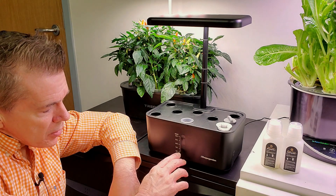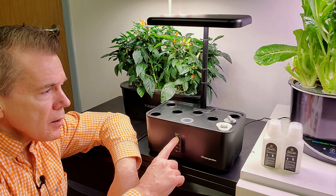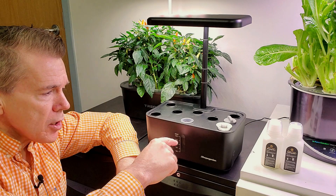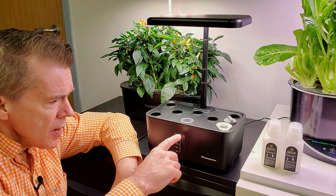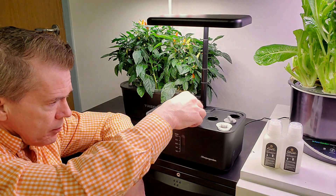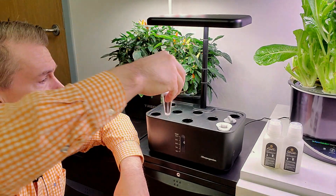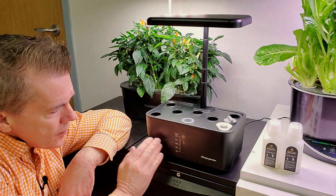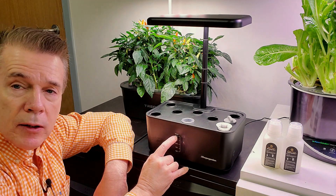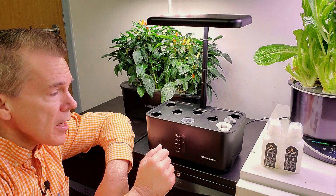The unit says max 3 liters, and with a lot of garden units, when you put a seed pod in there, you don't want to go all the way up to 3 liters. But I've noticed that with their seed basket, I can actually get between 2.5 and 3 liters of nutrient water in this garden and do fine.